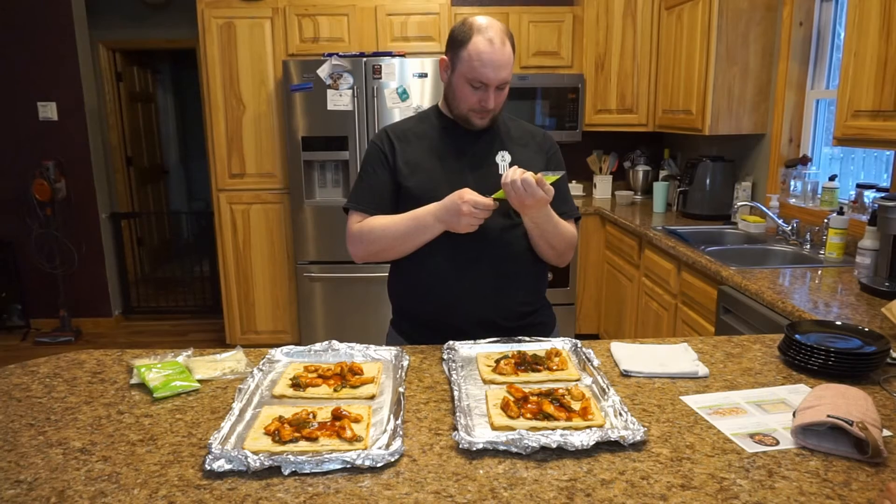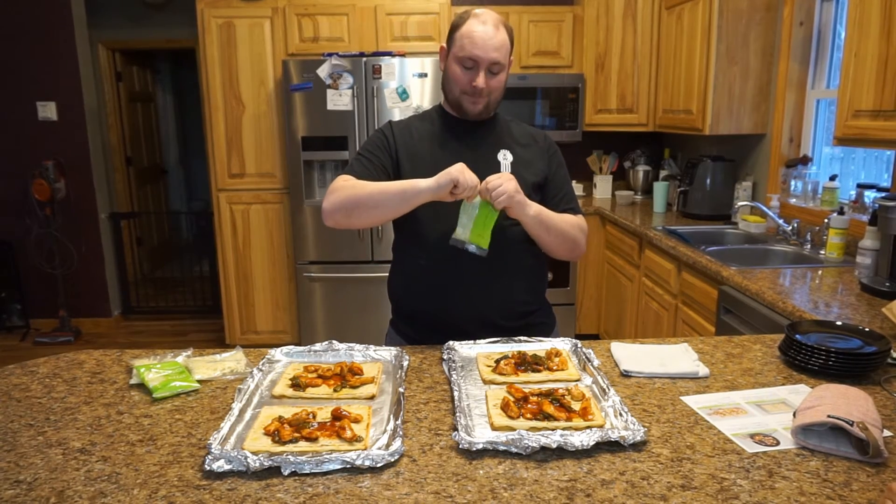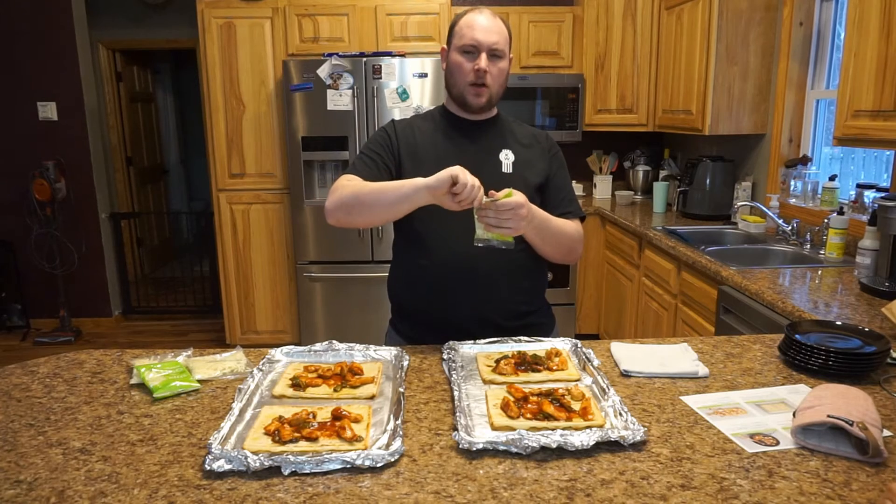He hasn't drank anything tonight — this is just him. Life's too short to have a stick all the way up your butt!